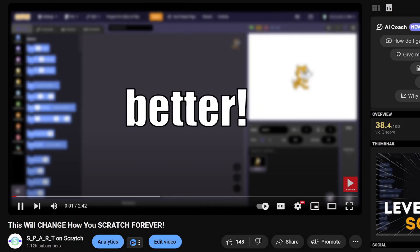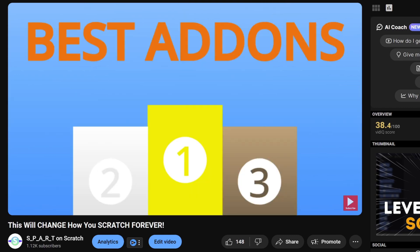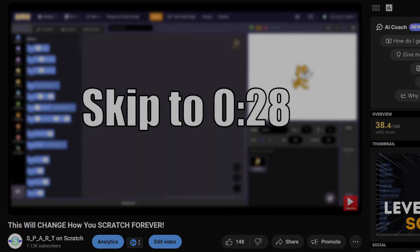For the final hack, if you want dark mode or even more controls on how Scratch looks and feels, watch this video about Scratch add-ons. Have a great rest of your day, and I will see you next time.